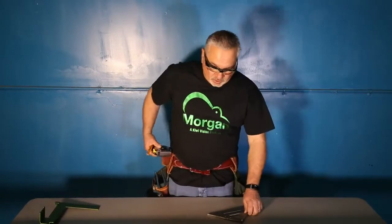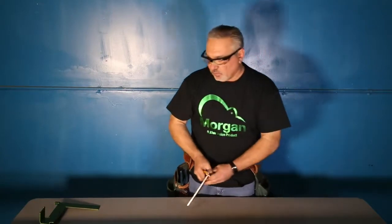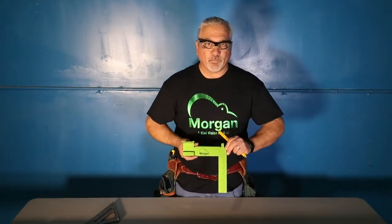And then after you do that, you put your tape measure away, you get your square, you come through and you mark everything all the way across. Well, we have turned that all into one process with the all new Morgan Square.